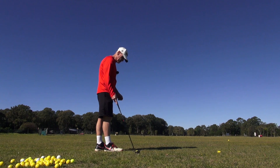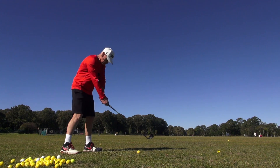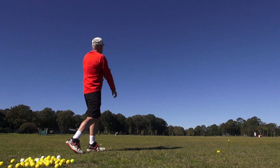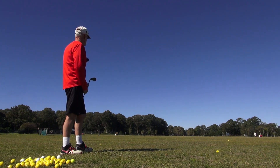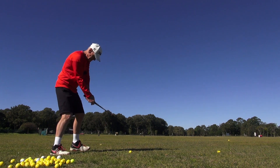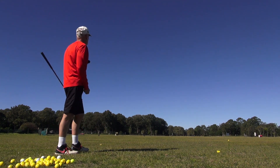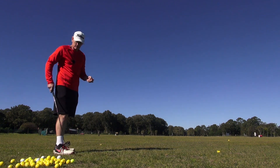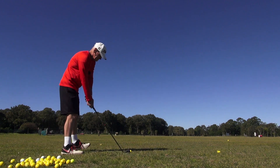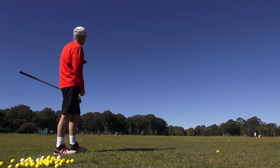Even with the ball up, because I've got a fair bit of channel lock in the swing and I've got my shoulders closed at impact, I don't hit the ball left — there's no pulls even with the ball up. Just hit that one down the right, now hit this one down the left. Little one-and-a-half to two yard draw on that. Good tempo guys.